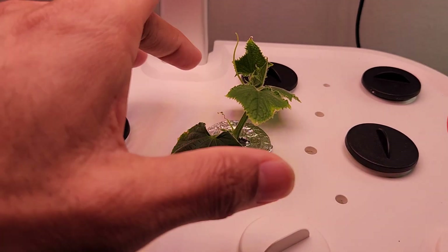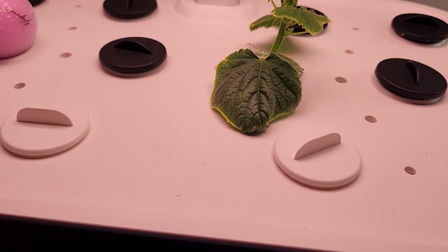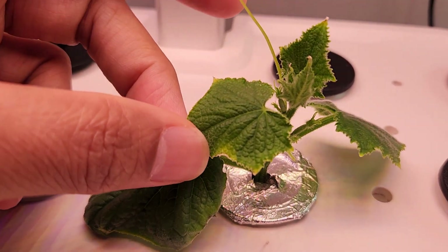It's day 1. The cutting looks happy — it looks like it survived. I can't expect any roots yet, but at least the cutting is staying alive.